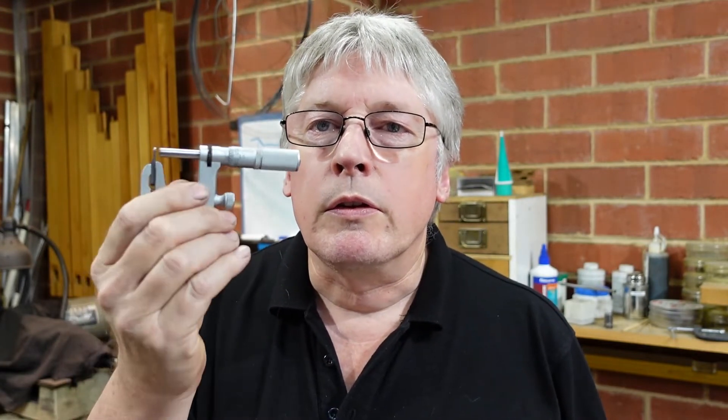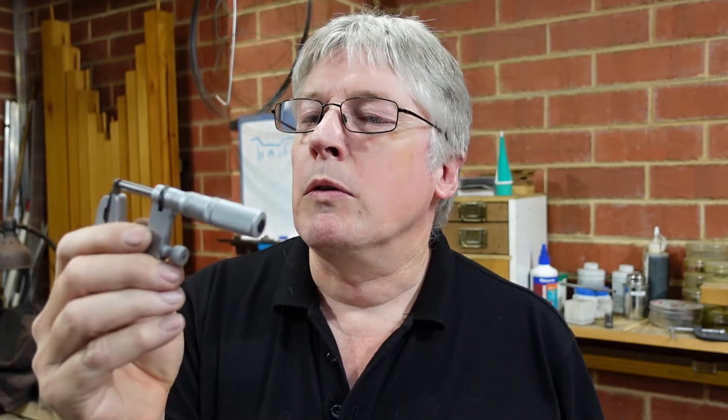G'day. One of the various measuring tricks I have around the place is this thing. It's a Starrett multi-anvil micrometer. People like Mitutoyo also make them, and a few others probably.